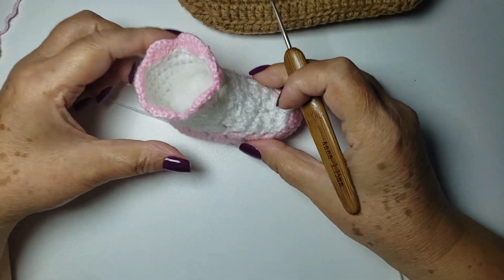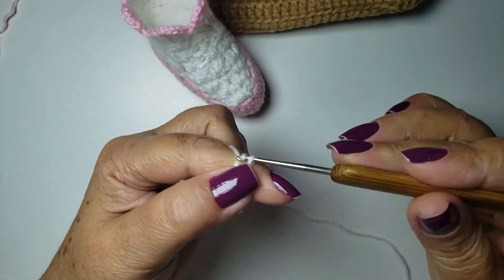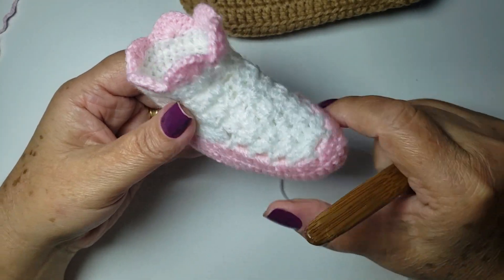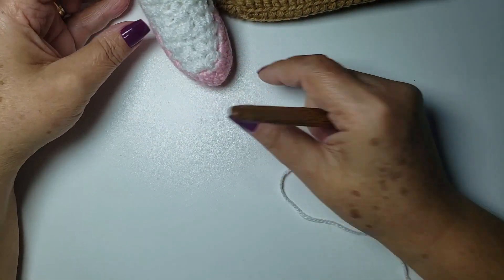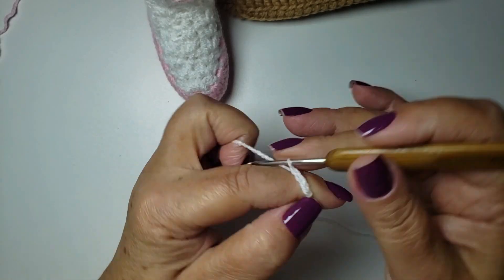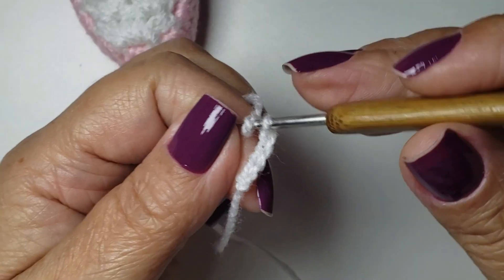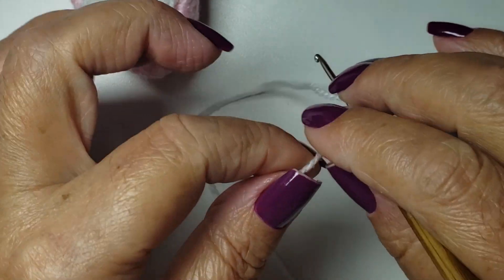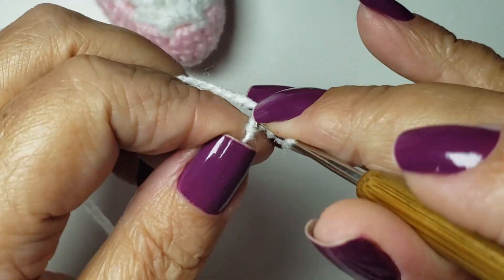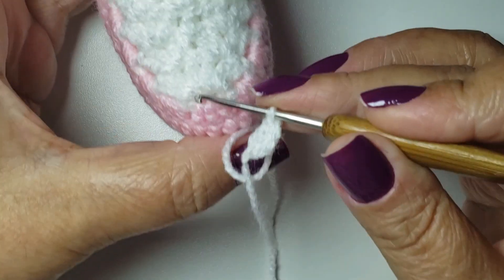Let's start our little bootie! Attaching the yarn to the needle, I'll start with the white yarn, because we're going to work the top part first, and then, finally, the bottom part. I attached the yarn to the needle, now I'll work four chains. With four chains done, I come here to my first little ring. I work one tall stitch. So, this is the beginning here.